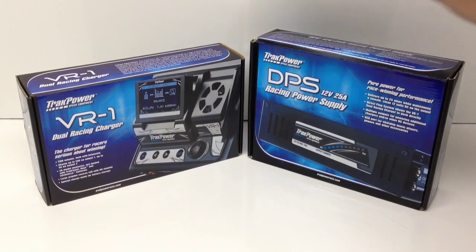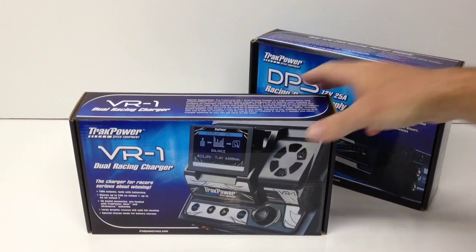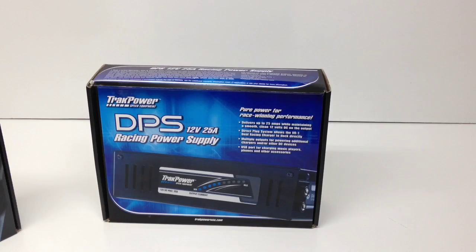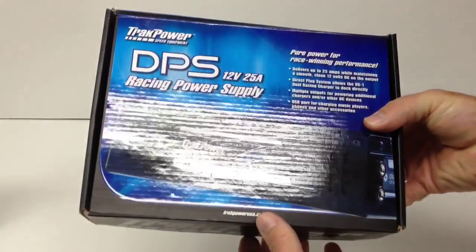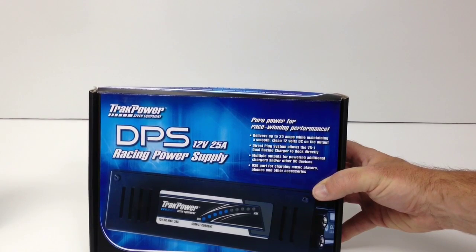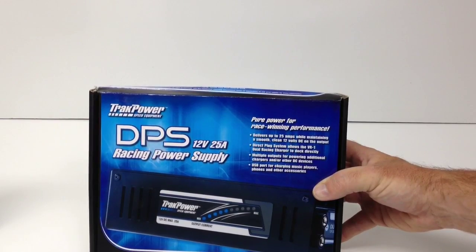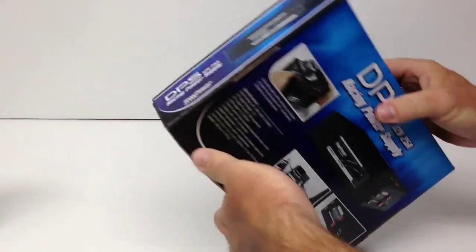The DPS is a power supply that can be used without the VR1, but it can also be used directly with the VR1, which I'll show you why that's pretty cool in a second. It comes in pretty much a regular half-shoebox-size box. It lists specs including 25-amp, 12-volt DC output, and directly mates to the VR1. It also has a USB port on the side to charge phones and devices up to 5 volts — pretty cool.